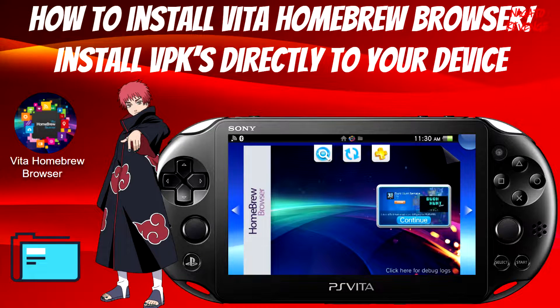Hello everyone, it's me Nagato's Revenge here. I hope you guys are having an awesome day. In today's video slash showcase, I'm going to be teaching you guys how to install Vita Homebrew Browser and also how to install VPKs directly to your device.